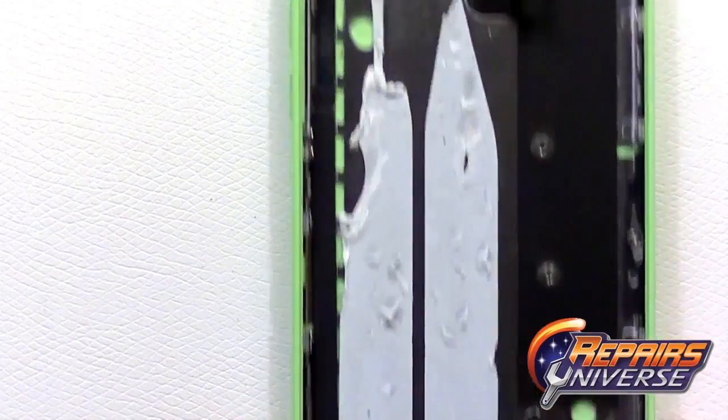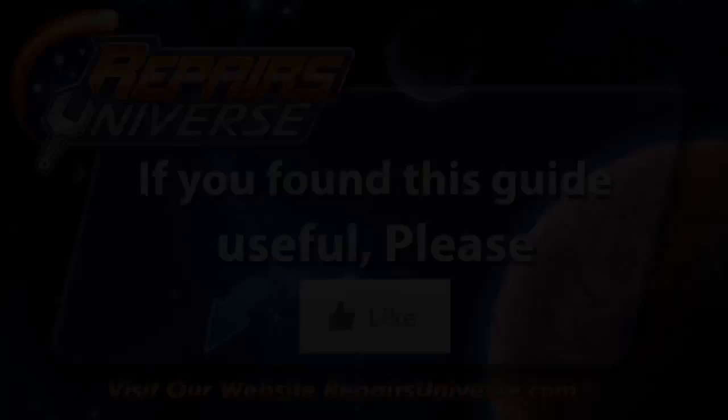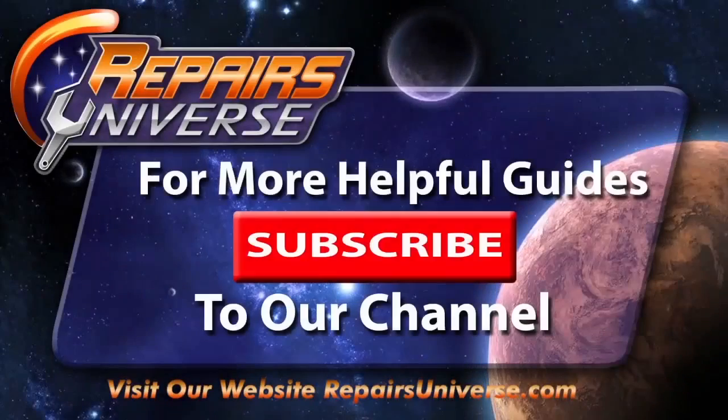This concludes our iPhone 5C take apart repair guide. You can find all the parts and tools you'll need on our website at RepairsUniverse.com. If you found this guide useful, please take the time to like this video, and don't forget to subscribe to our channel for more helpful guides. Thanks for watching.